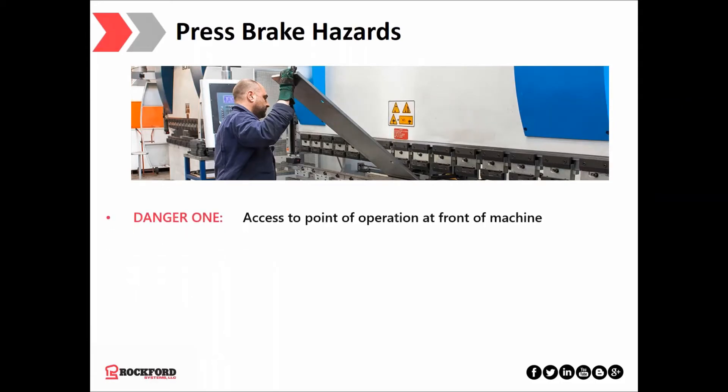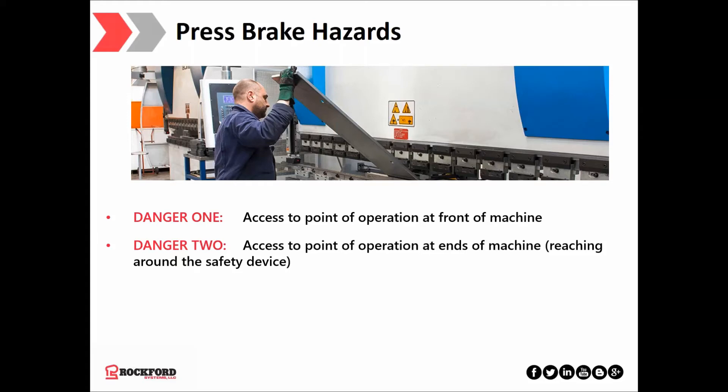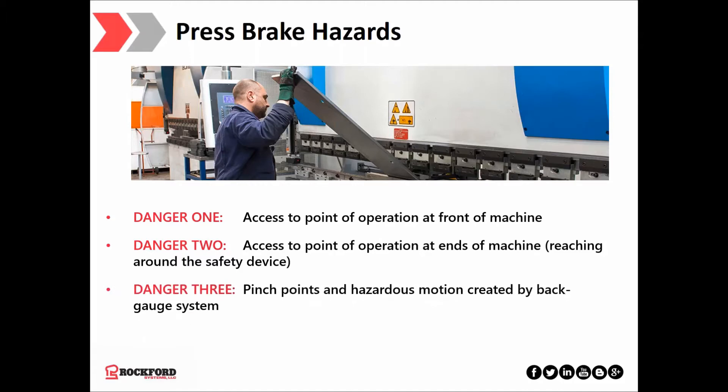So what makes a press brake so hazardous? Small press brakes easily generate 40 tons of force; large ones, several hundred. When forming small parts, the operator may need to hold the workpiece close to the point of operation, which exposes them to danger. The two ends of the machine can also present a hazard to the operator or assistant — fingers can curl around and be exposed to the mechanical hazard as the tooling closes. There is also a device called a back gauge, which allows the operator to position the workpiece for the next bend, following the bending sequence and typically powered by an electric linear actuator, which creates a hazard of its own.